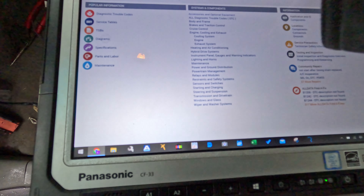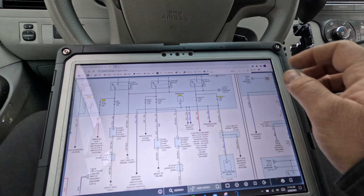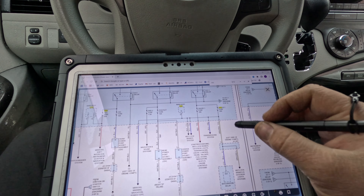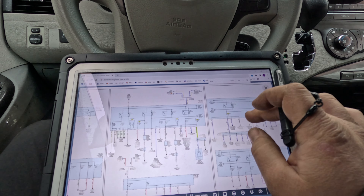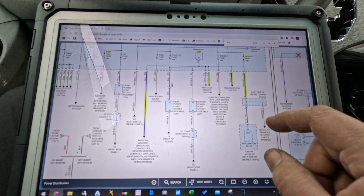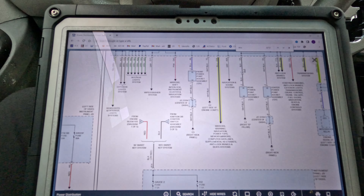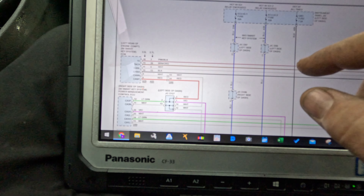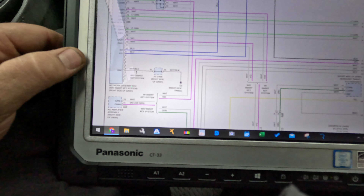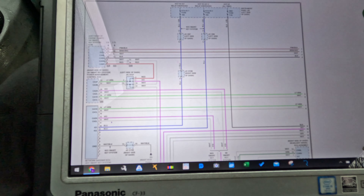Now we're going to get a diagram. Pulling up the power distribution — ignition one right here. Oh boy, there's a lot of stuff. There's the integration relay, transmission system, warning, navigation. There's a fuse — this one on the right side of the dash. You can just unplug that, so that can be the easiest place to start.